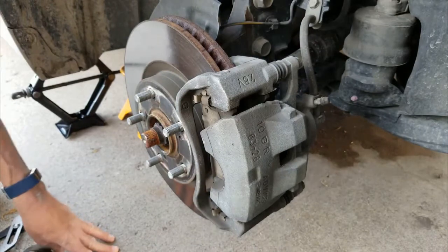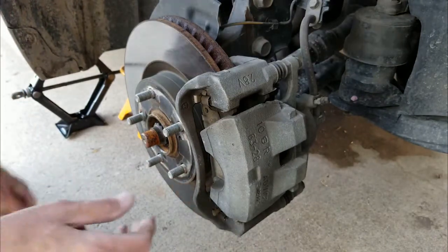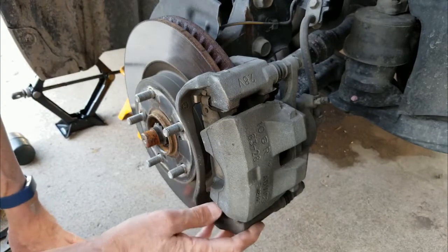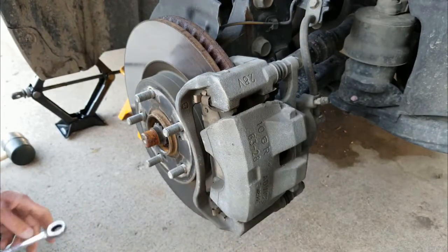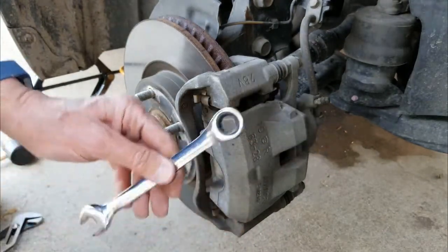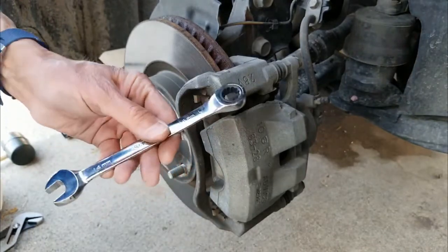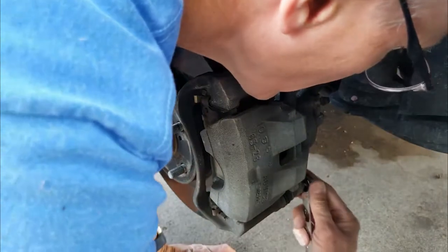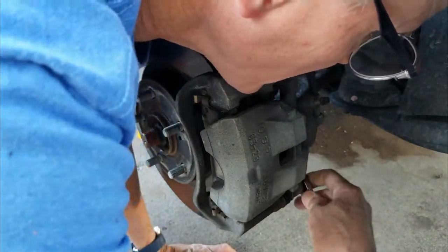Thanks, and here we go. The tire's off, and now we need to get the caliper off, and then we'll take the brake shoes off and see how they are. You'll need a 14mm wrench — open-ended or whatever you've got — you don't want to strip these things out.